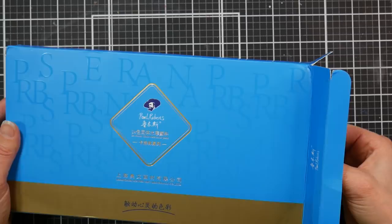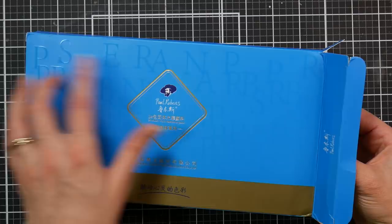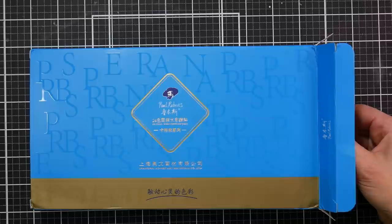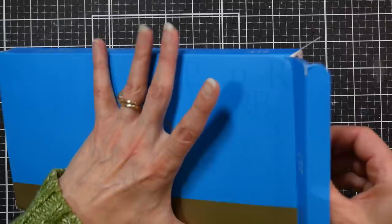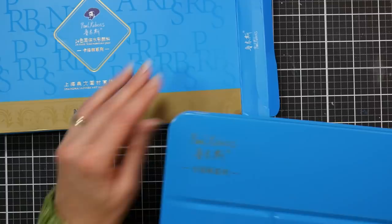It comes in a thin chipboard box with the Paul Rubens logo, some gold foiling and spot varnish embossing. It's not as luxurious as their artist grade metallic, standard, or glitter watercolors, which come in a heavy chipboard box with a polishing cloth. But it's definitely not bad for the price — around $25 currently on Amazon.